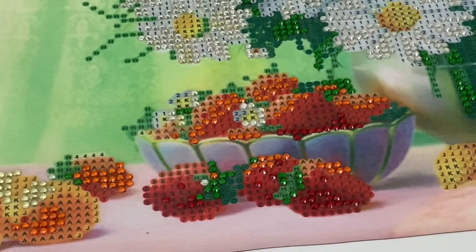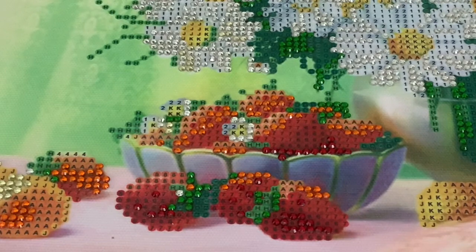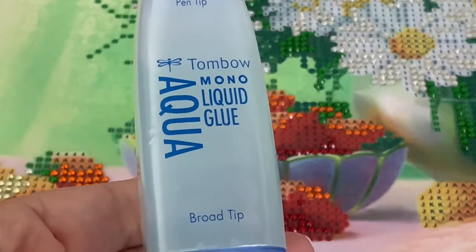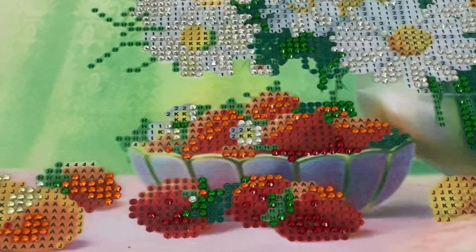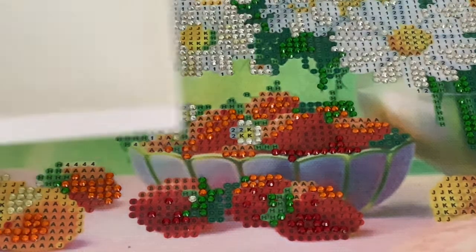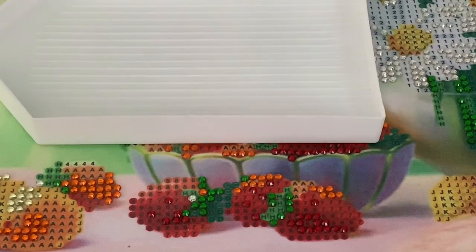So what I'm going to do is use some glue that I have around the house. I didn't buy anything fancy or special for this. I just went to my scrapbook stuff and found the Aqua Tombow Mono Liquid Glue. I'm going to go ahead and try this out and see if I can fix the problem with the diamond painting. First thing I need to do is get the diamonds in my tray, so bear with me one moment.